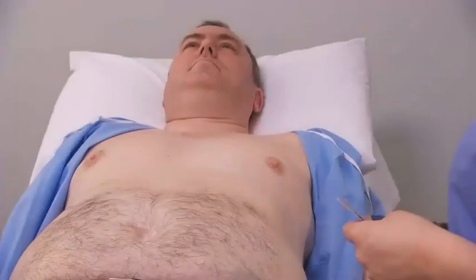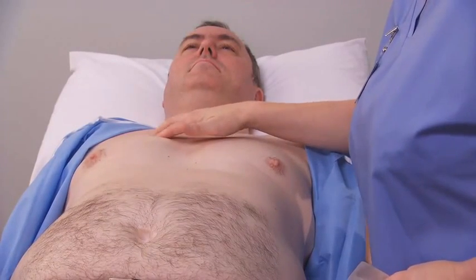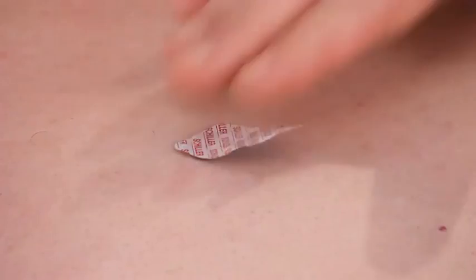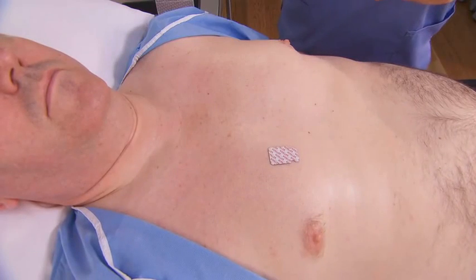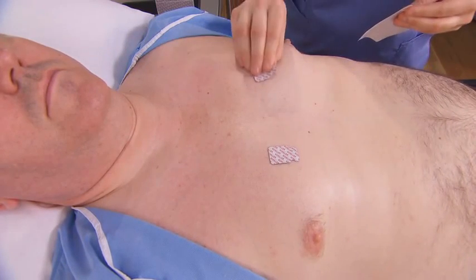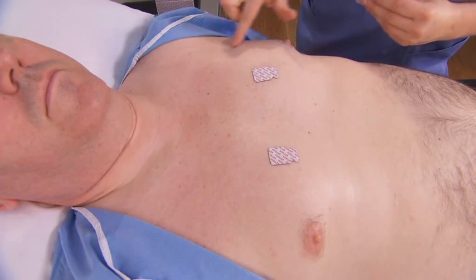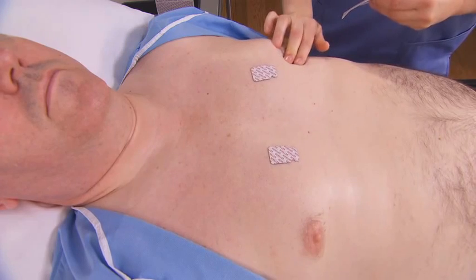Next, apply the self-adhesive electrodes to the chest correctly. Place the V1 electrode in the 4th intercostal space at the right sternal border. Then, place the V2 electrode in the 4th intercostal space at the left sternal border. Next, position the V4 electrode in the 5th intercostal space in the midclavicular line.